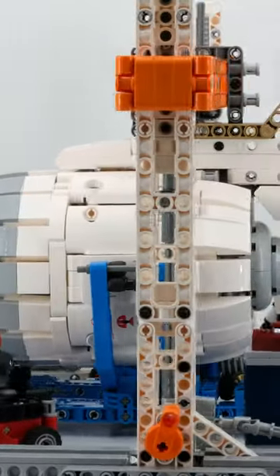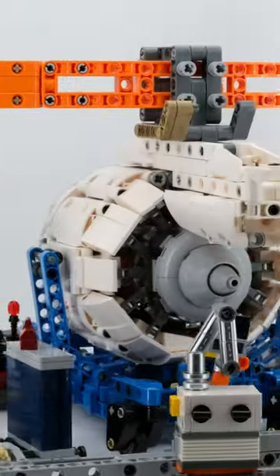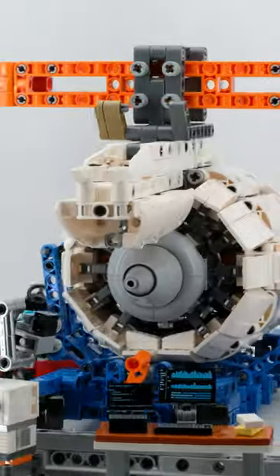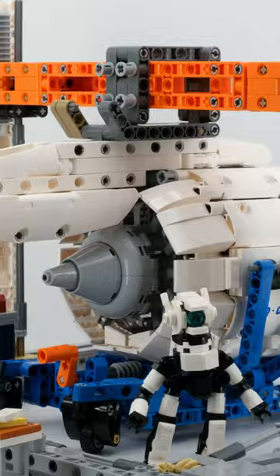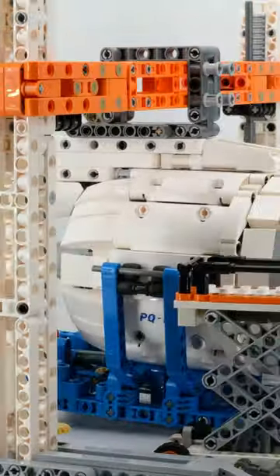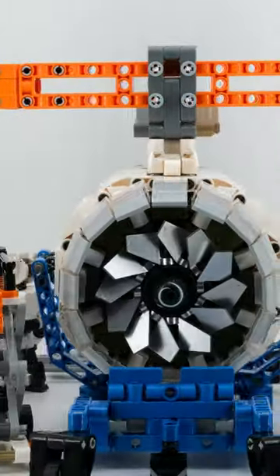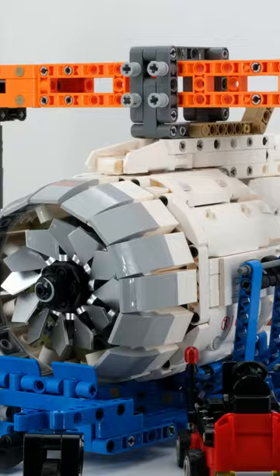With the Aircraft Engine Maintenance Workshop, Pantasy has delivered a really good Technic set. Although I'm not an expert in aviation technology, the engine feels quite authentic, and it is fun to explore the represented technology. The features of the retractable engine test stand and the transport card give the set a playfulness as well. Technology enthusiasts, both young and old, will get their money's worth here.